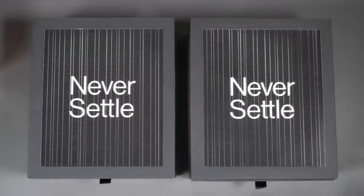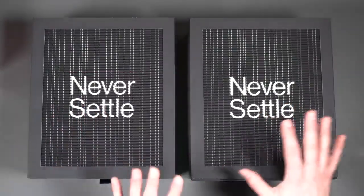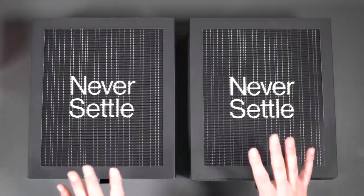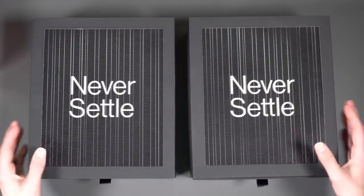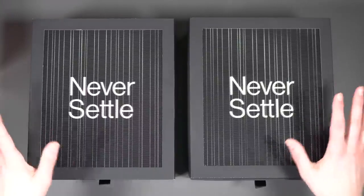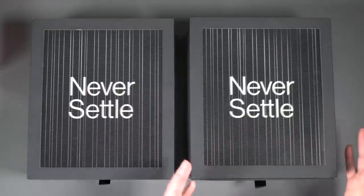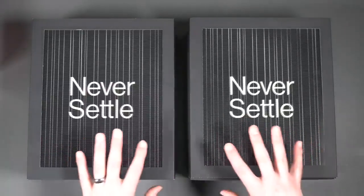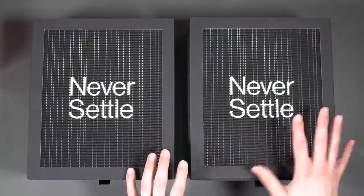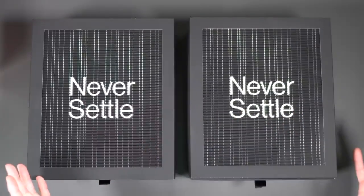This unboxing experience might be a little interesting because there's two. What we're going to do is get these out of the boxes and show you the phones. I just want to point out that these are special review packages. OnePlus often sends reviewers the phones in a special box that has some cases and things like that. So if you buy these phones, they won't come in these boxes. However, the phone in here should be exactly what you'll get should you order.